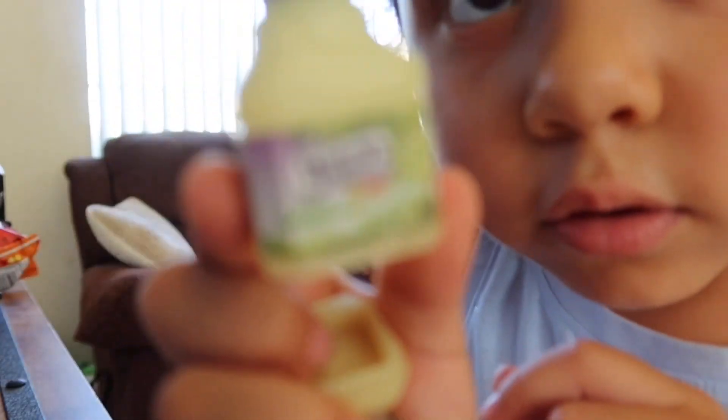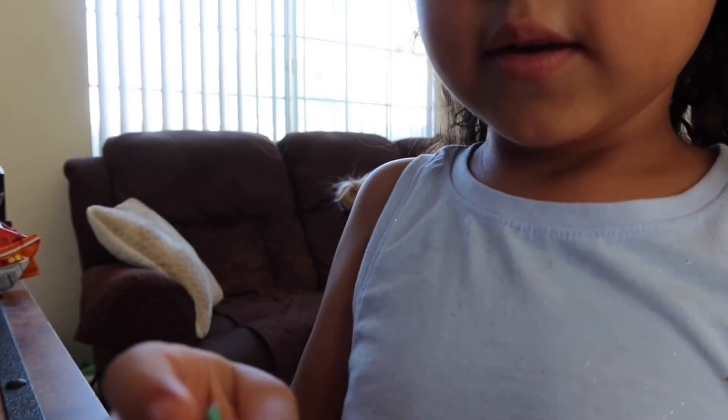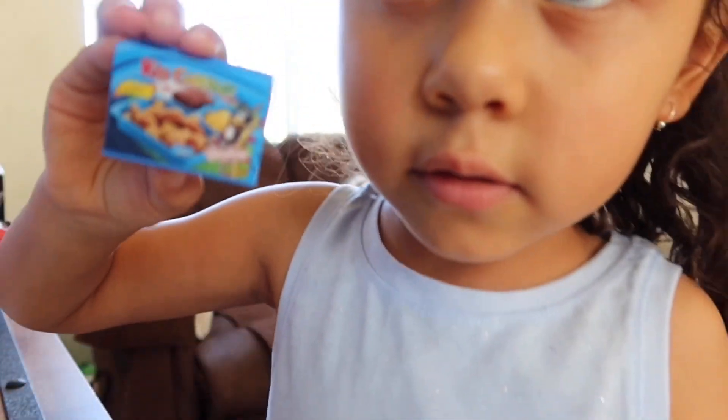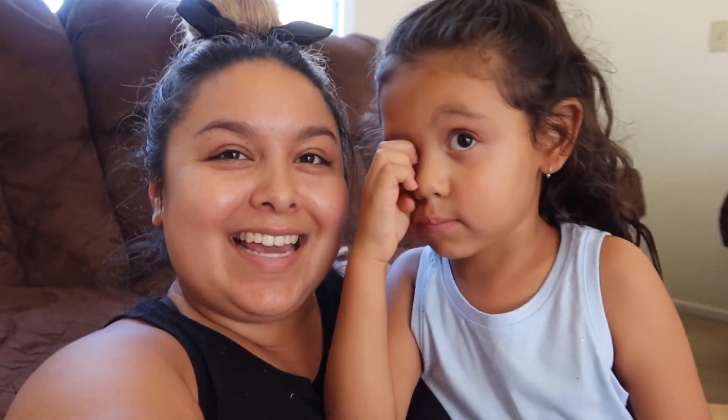Then we have this, we have this box, and then we have this inside of it. Alright guys, so that is the end of Juliana's vlog. This was quite a long vlog, so yeah - we'll see you guys next time. Bye bye!